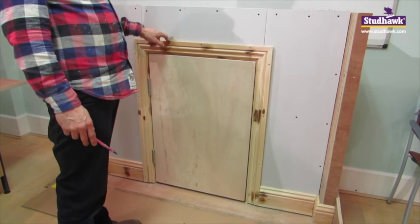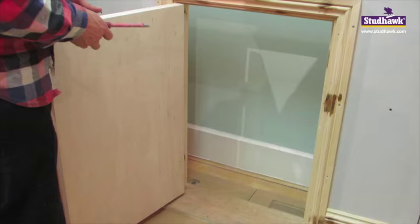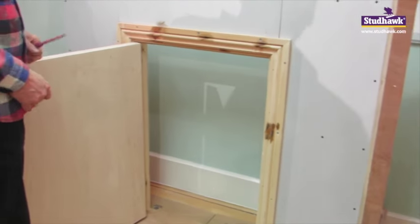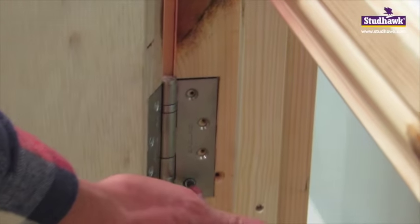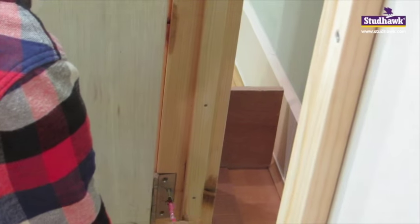So now that our knotting has dried on our knots, we're ready to start with the primer. But first, what we're going to do is lay the door flat. We're going to take it off and lay it flat, and I'm going to show you how we're going to hang the door after we take it off. This is always the first and last screw that you take out when you're hanging the door. I'm just going to take the bottom one off, like so.